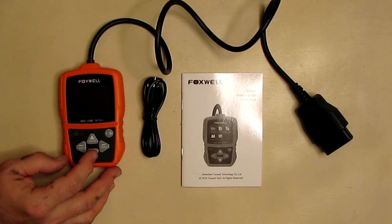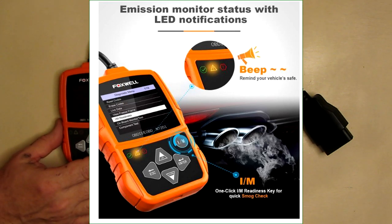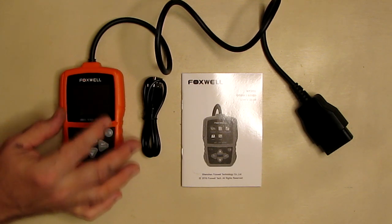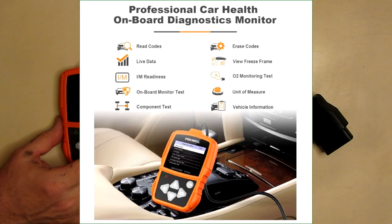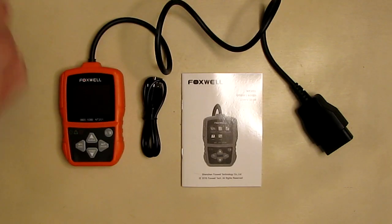Hotkeys make this tool easy to use right out of the package, providing quick access to emission readiness status, DTC information, and erase functions. Automatic VIN acquisition and decoding make it easier to read. Enhanced mode shows six data points of light vehicle sensor data in both text and graphical form. It retrieves vehicle information including CID and CVN numbers, and supports a multi-language menu with English, French, German, Polish, Russian, Spanish, Italian, and more.